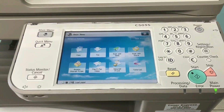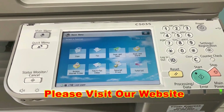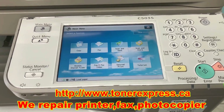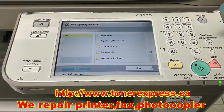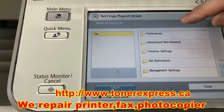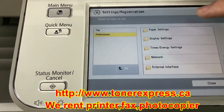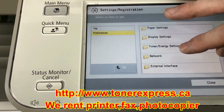Take a close look at our Canon Image Runner Copier panel. Before we proceed to change the network settings, we will have to press the Settings button. The next step would be to go to the Preference option, and if you look in the right-hand column, four rows down, you will find a Network Setting menu. Press that.